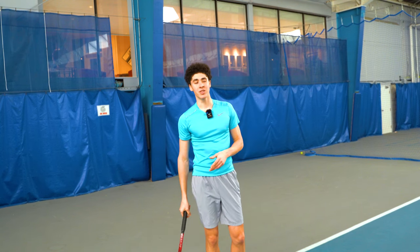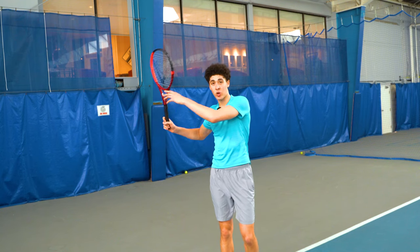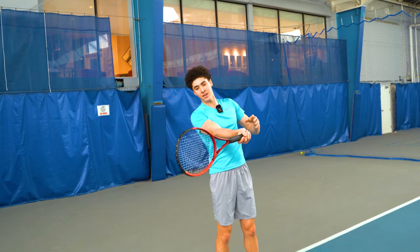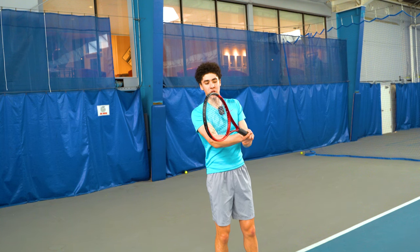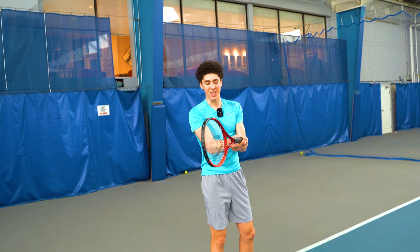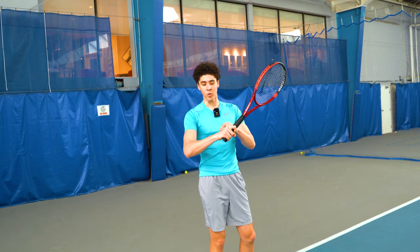Now it is also confusing because there are some variations. For example, on a shot that's hit cross-court, we may see a little bit of a different angle in relation to the hitting hand and the lower arm — it may be less extreme. The grips that players use also has a lot to do with the position of the wrist and the lower arm.